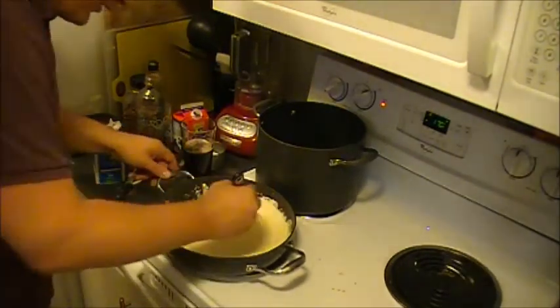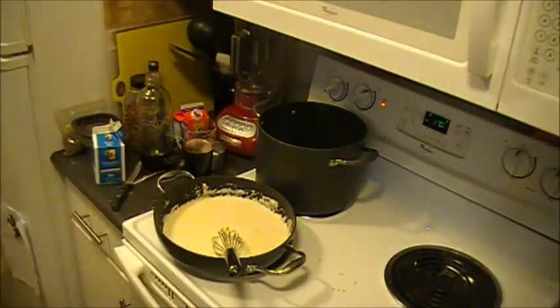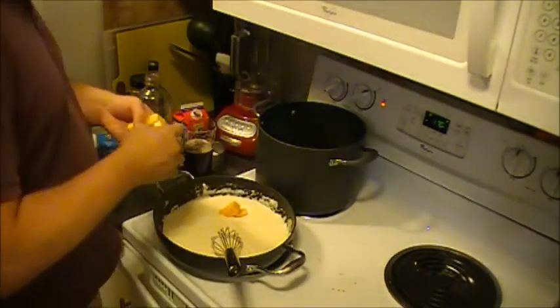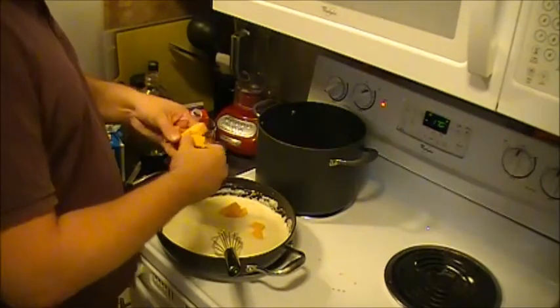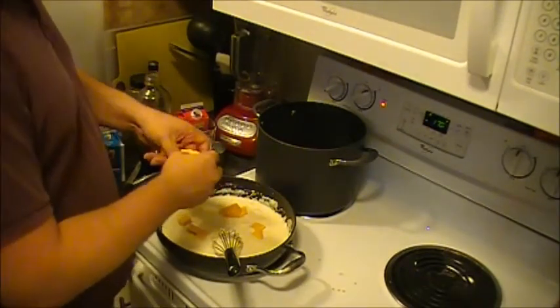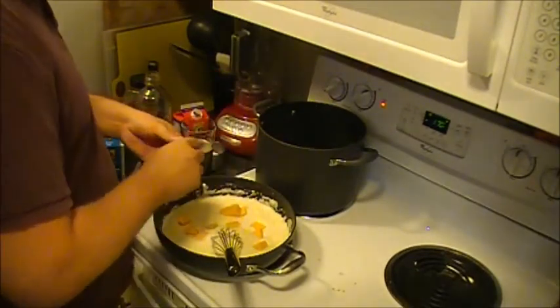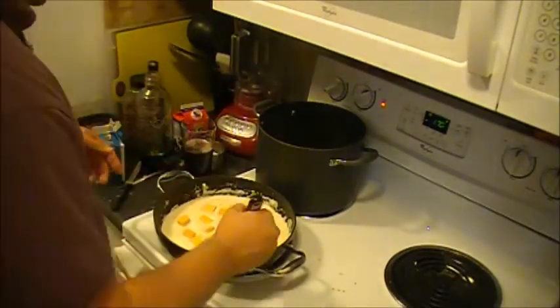Now that I have more or less the consistency that I want out of the Monterey Jack, in order for nice color and a little bit of flavor, I'm going to put in four ounces of extra sharp cheddar. This comes in an eight-ounce block — I'm using half of it for this and the other half we're going to shred up and use as a topper underneath our breadcrumbs.